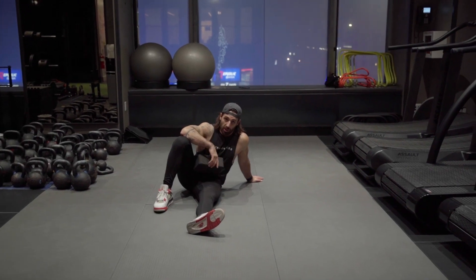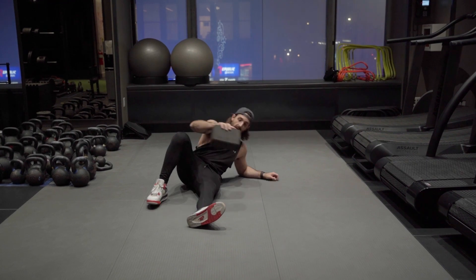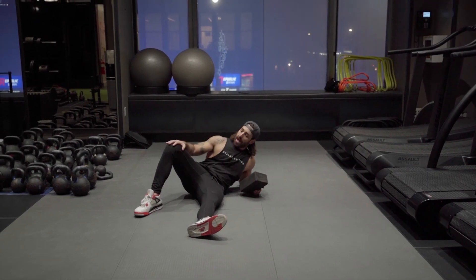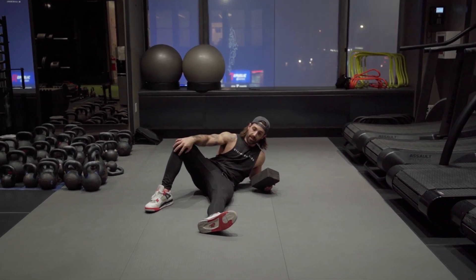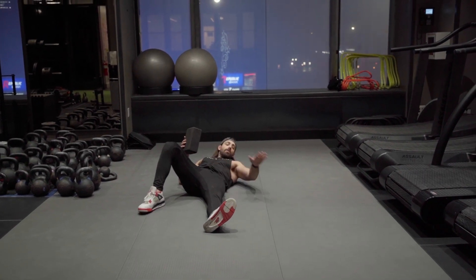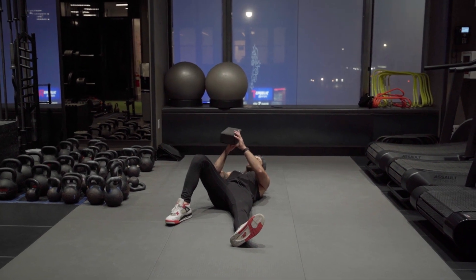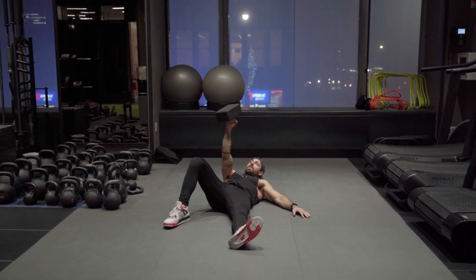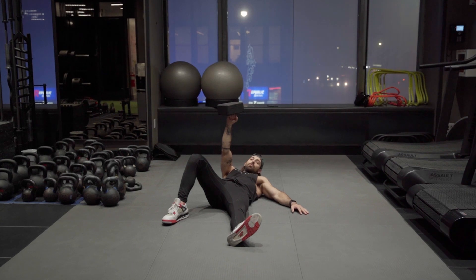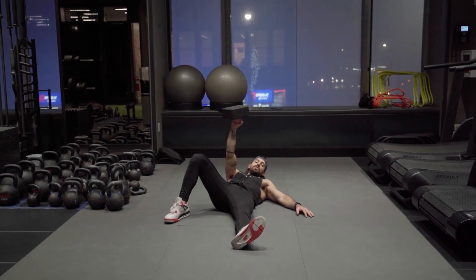The Turkish getup with the yoga brick. When we're using our right hand, we're going to have our right leg bent, other leg 45 degrees out, hand 45 degrees out. We're going to rest this yoga brick on our fist, not letting it go anywhere. The purpose of this is to demonstrate how stable we can be.